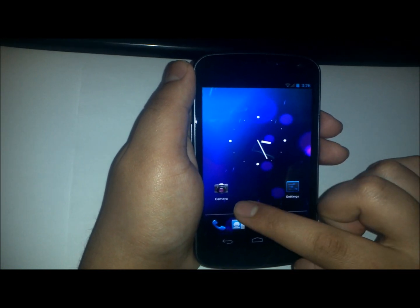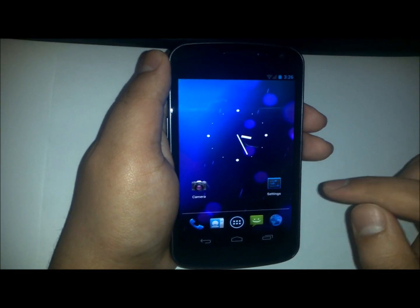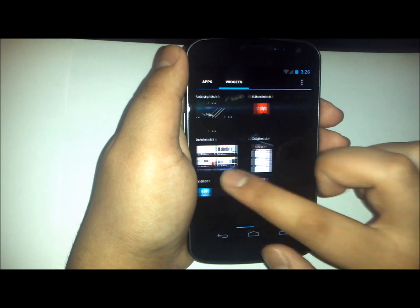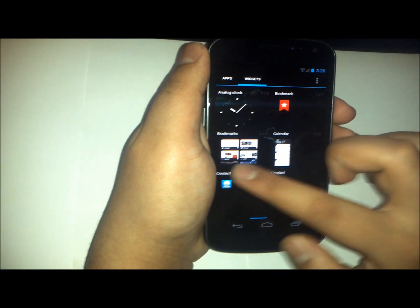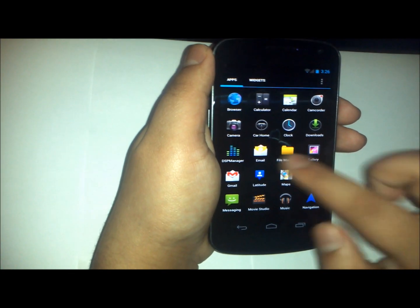The camera app has been improved slightly with some extended features, which is also a nice improvement. As you can see right here, the same app drawer — no difference in the look — and you cannot really set a background image at the moment, but it does come with a file manager and with Google Wallet, which uses the NFC technology within the back cover — there's an NFC chip in there.